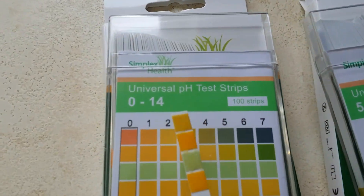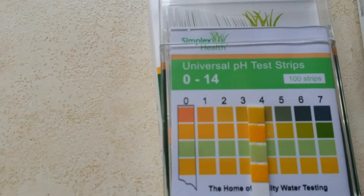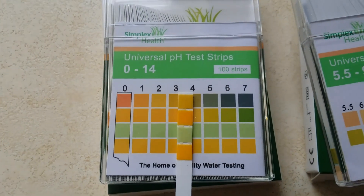As you can see, the strips change color straight away. Match it against the chart and from there you can straight away see that it has a pH of 3.